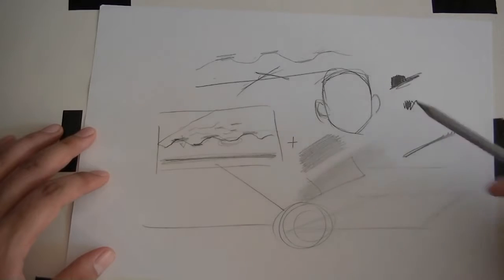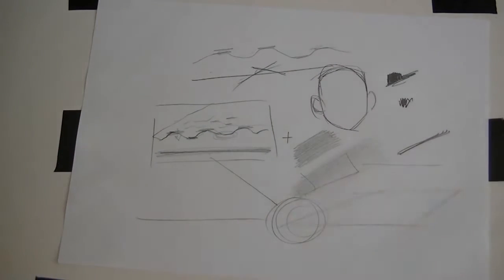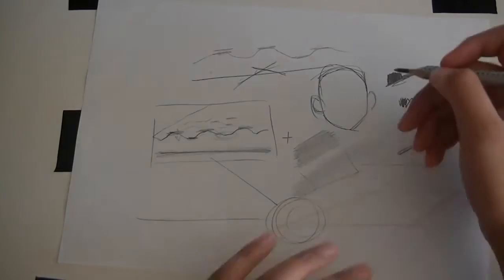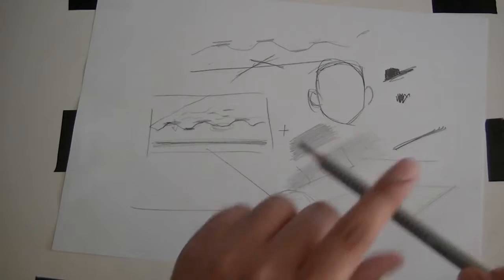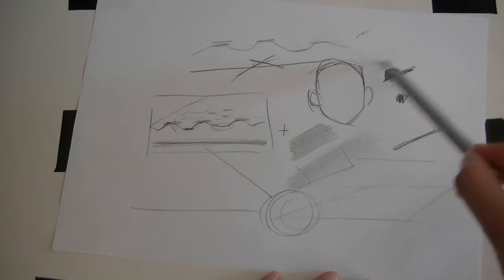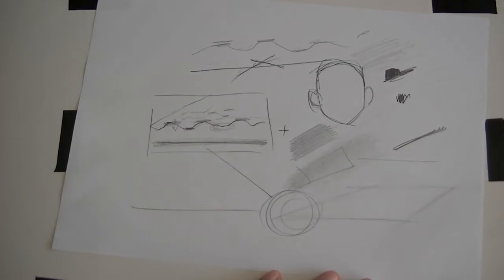So how do we get a light touch? The easiest way is to hold your pencil further back. If I hold it really close, I get heavy pressure, but if I hold it way back here, I cannot get that hard line. So the first thing is: hold it far back.